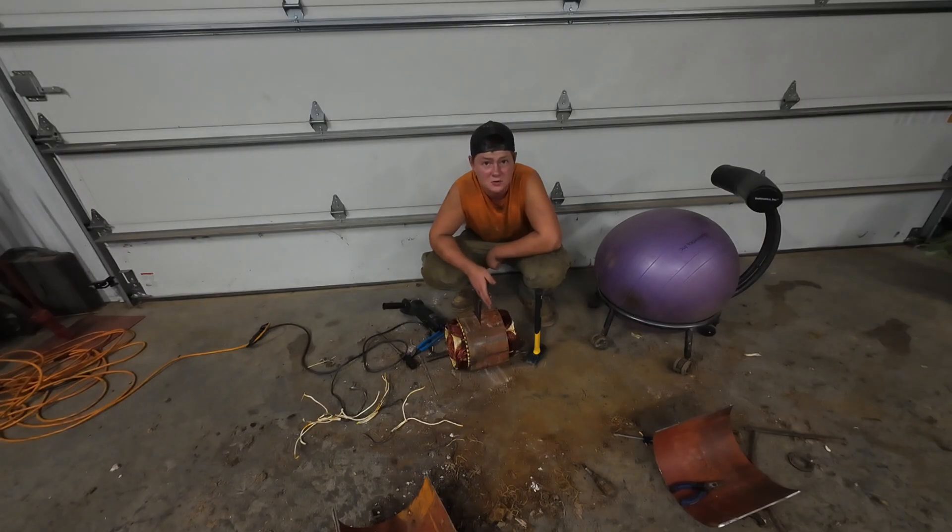Just cutting nice and smooth through the steel, but I'm bending over and my back is starting to hurt. My original thought was I had to sit this on the ground because it was too heavy for me to carry above my waist, but now this thing weighs about 40 to 50 pounds, so I can pick it up and move to the table.